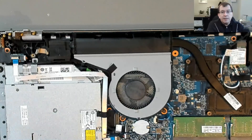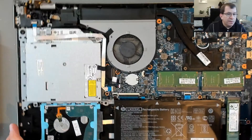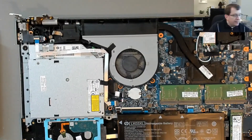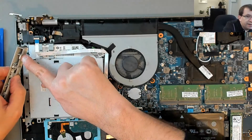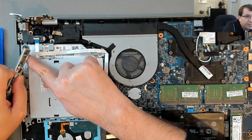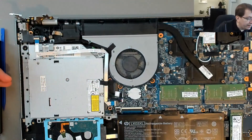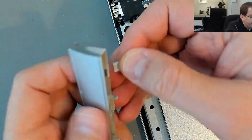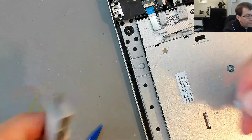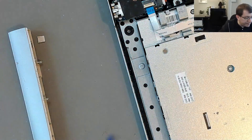I spoke to the customer and they would like to go ahead with this repair. One other thing I just noticed is the CD tray cap - there's a tab here that has broken off and I can see the remnants of it in the drive there. Once I get the super glue out, that'll be a little side project. Let's go.